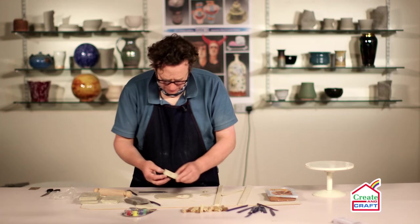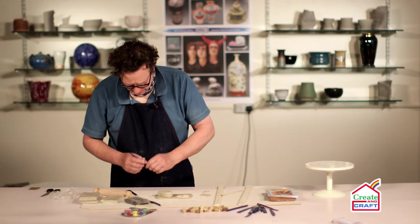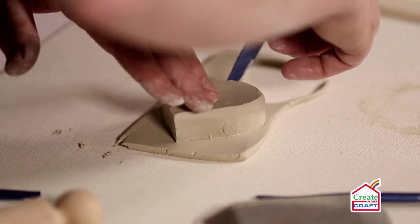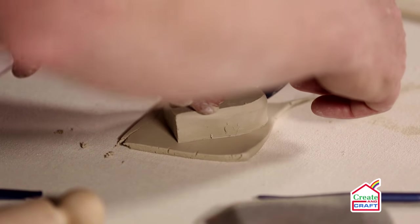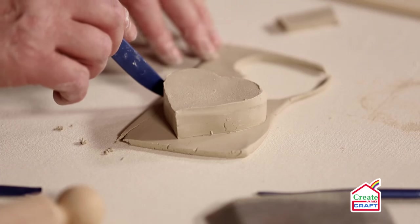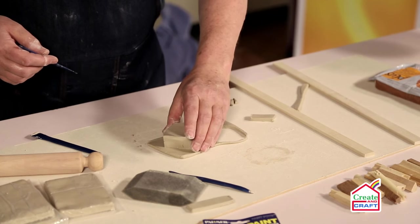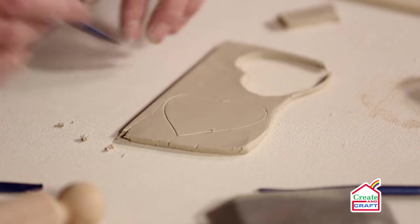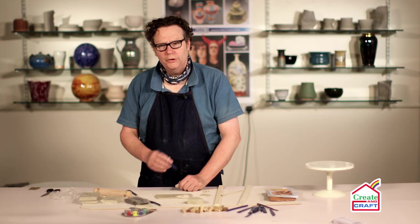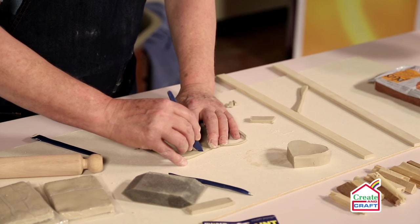Now we place this upside down on here and we can draw around it — so we're using the box that we've made as a template for the lid. Now you can have the lid exactly the same size as the box, or you can go a little bit larger, but I'm going to cut more or less to size.